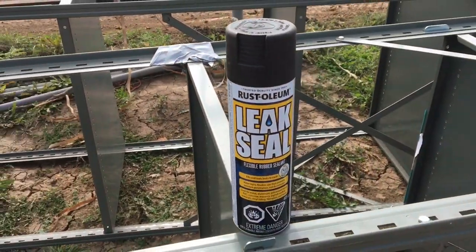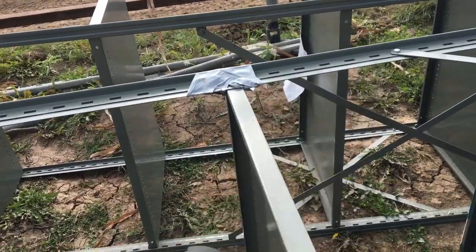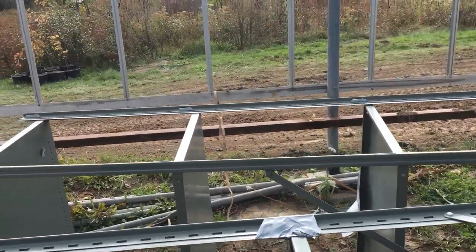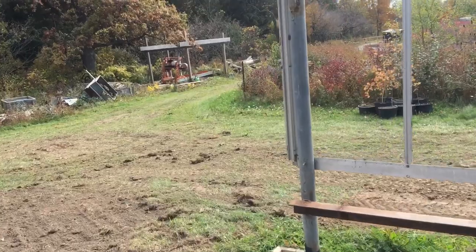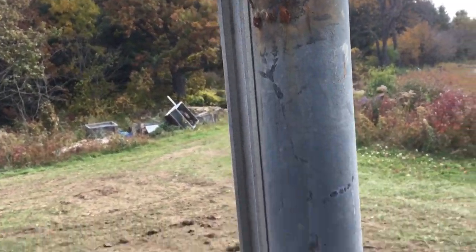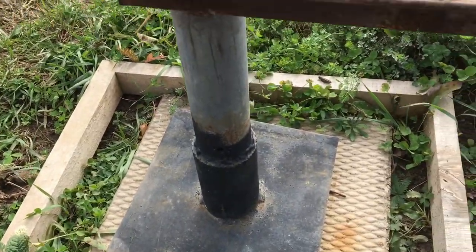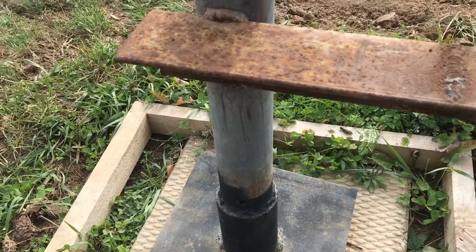I have some stop-leak here — it was on sale so I grabbed a couple of cans. I'm going to shake it up and coat some of these welds so they'll stop rusting. It's like a rubbery coating. There's too much rust, and just like I did at the bottom here, it puts a rubber coating on it and allows it to last a little longer. I'll keep it around for touch-ups.